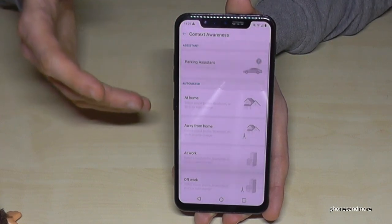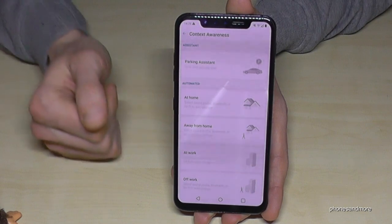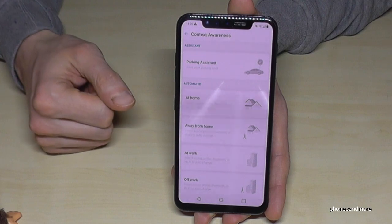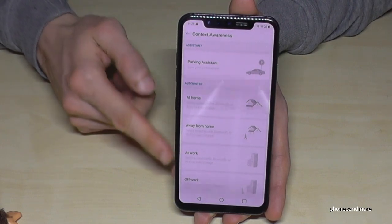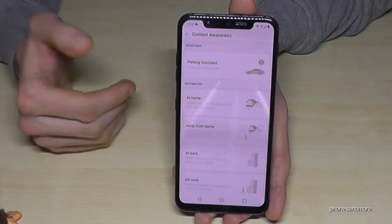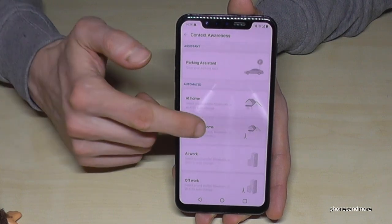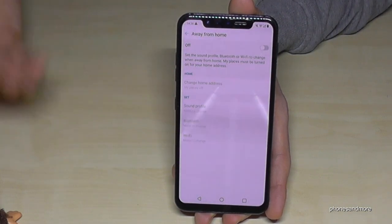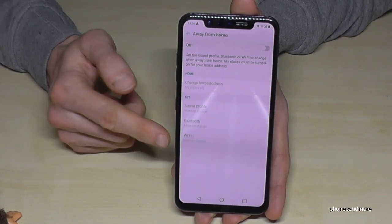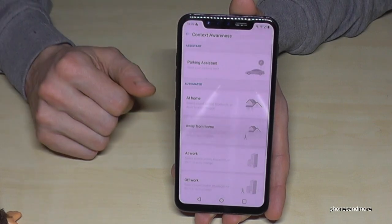It's a very nice feature — you don't have to leave Wi-Fi or Bluetooth running the whole time. You can disable them, and once you've set it up here it will turn on automatically. The same with the sound profile. Also, if you're away from home — leaving your home area — you can set the sound profile to loud and turn off Wi-Fi and Bluetooth.